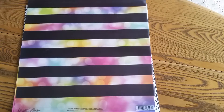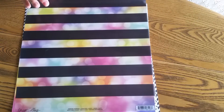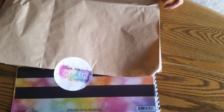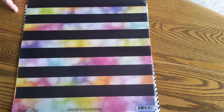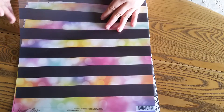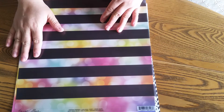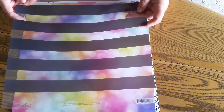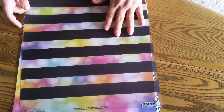Hey guys, it's Charity from Scrap Fair. I just wanted to share with you today my Click Into Color kit from Click Kit. This is a special edition limited release kit for a crop that's going to be held August 7th, 8th and 9th on the Facebook group. So if you're not a member, you need to go be a member.